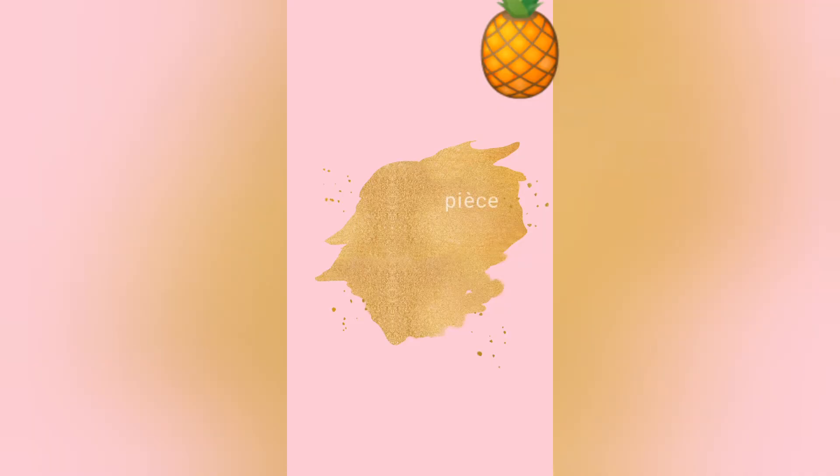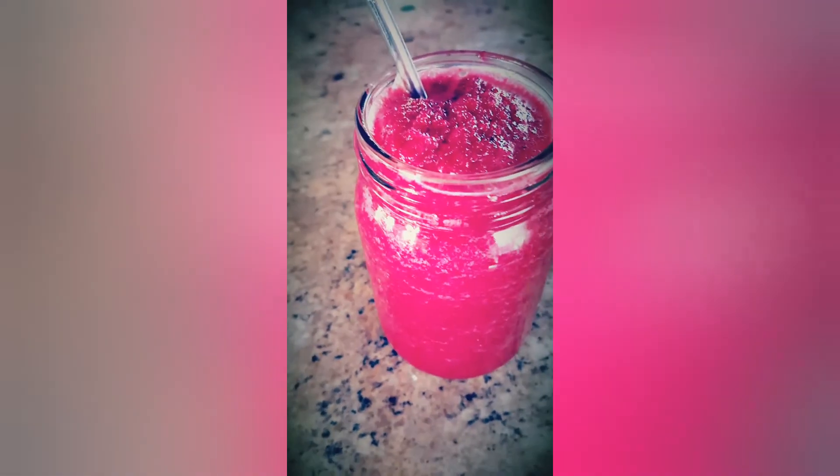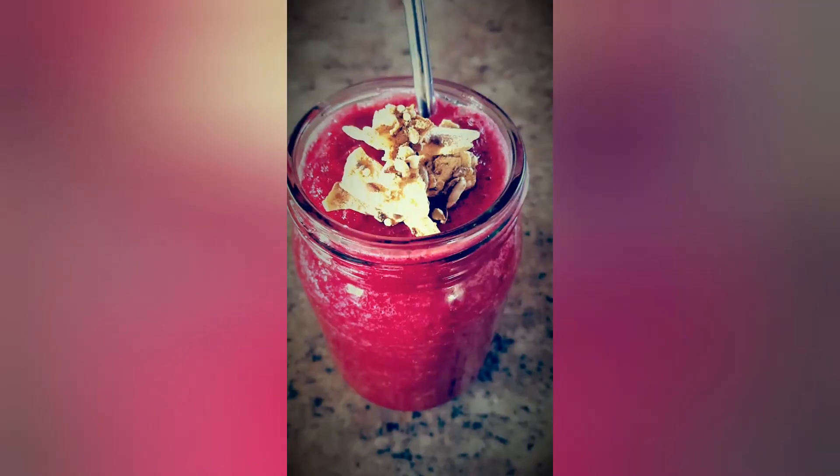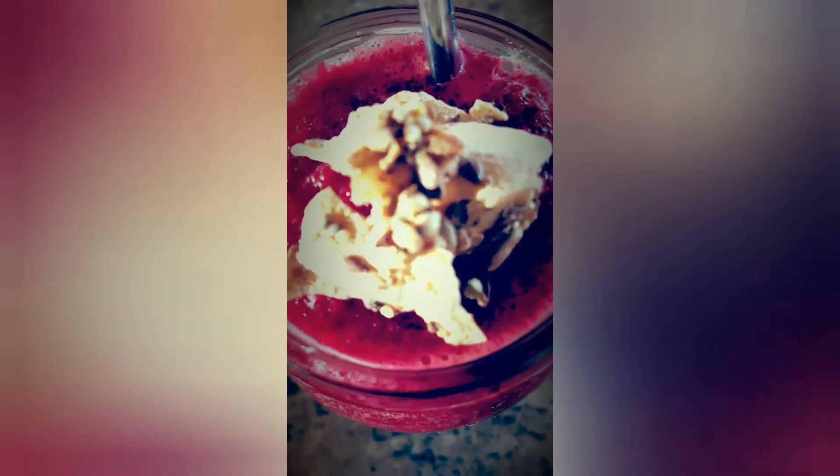And now, for our Pièce de Résistance. Sushchi is adding some decoratives — some dried coconut, granola, a bit of seeds and some moringa fruit.